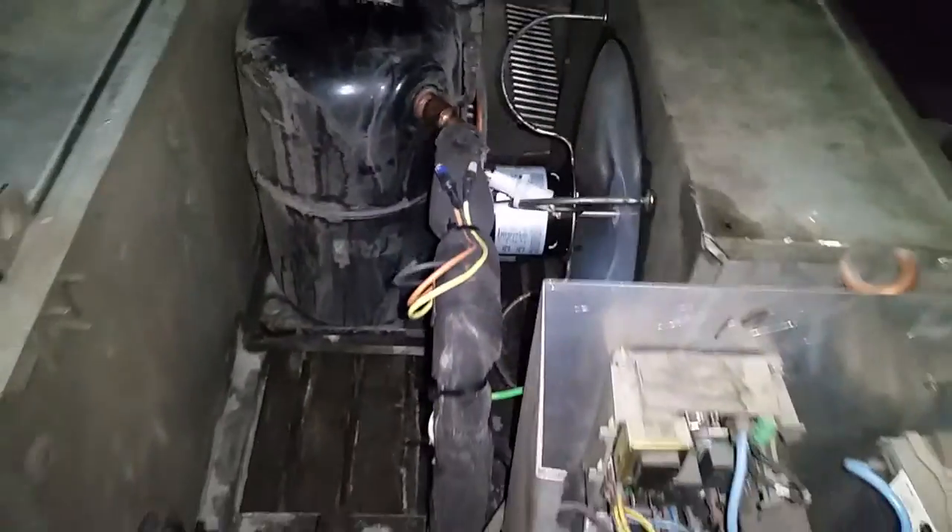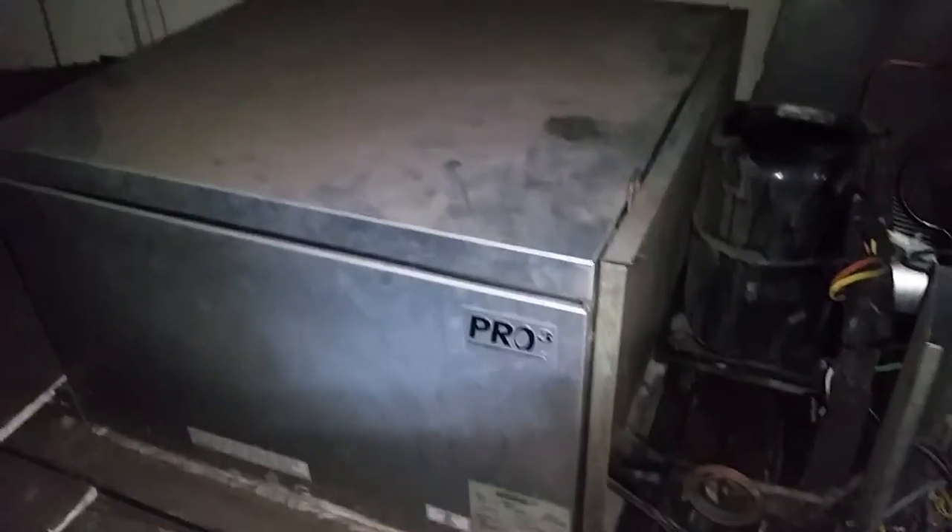This is the walk-in freezer. Here are the evaporator coils.